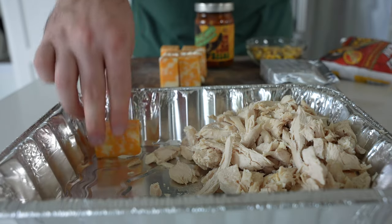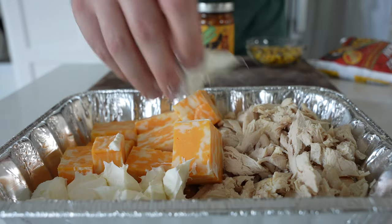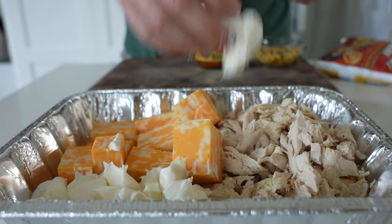We'll add all that to a large aluminum grill pan, cast iron skillet, or something that's safe to go in the smoker.